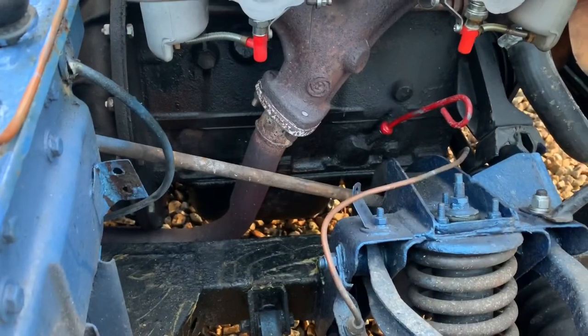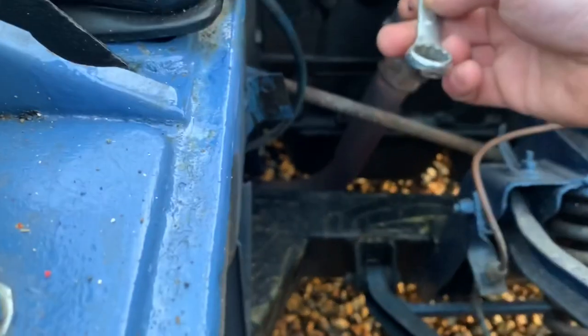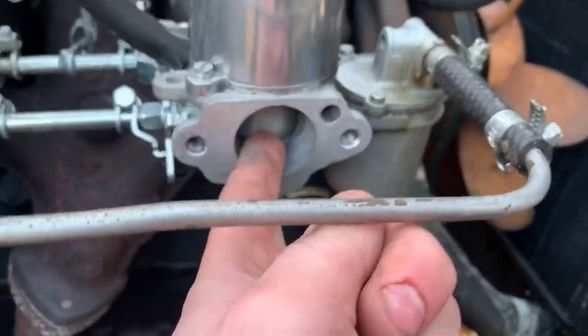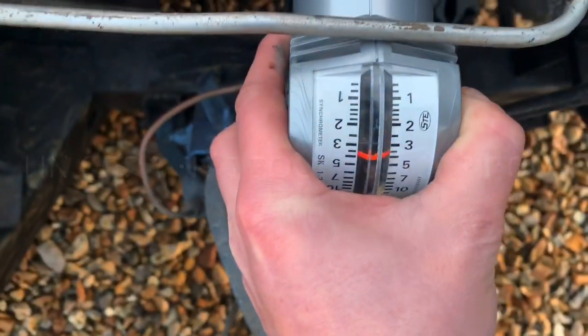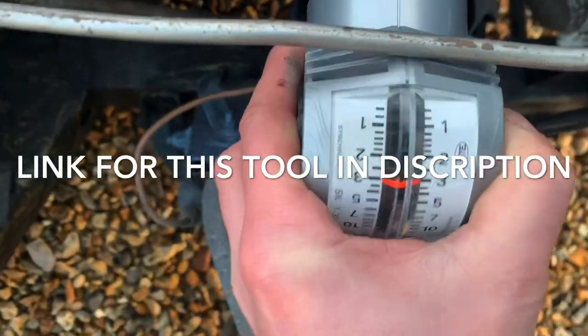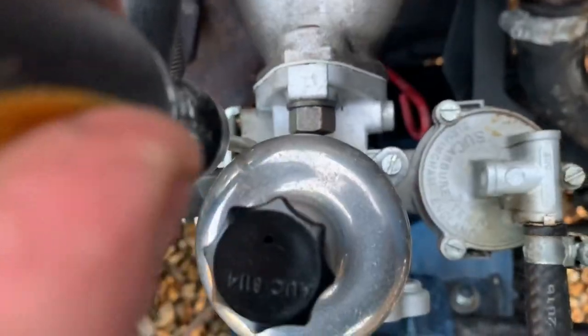Ensure your flathead screwdriver fits in these before you start, because when you do start the engine will be running. It's better to make sure you've got all the tools ready. Ensure your 5/8 spanner fits the bottom screws to adjust the mixture — don't turn anything at this point, just ensure everything fits before you fire it up. Fire up the car to 1000 RPM and use the synchro meter.